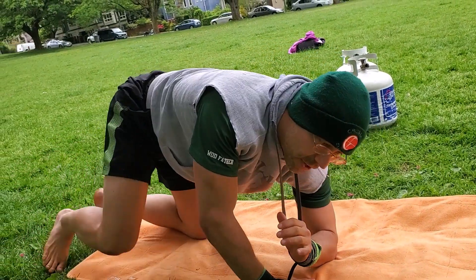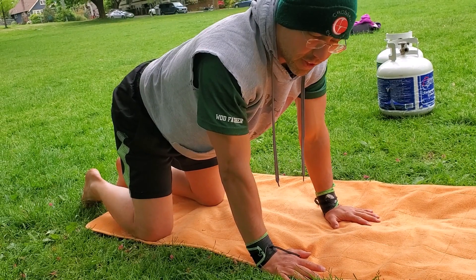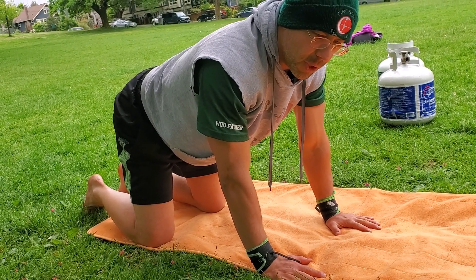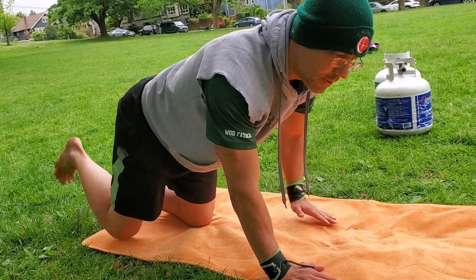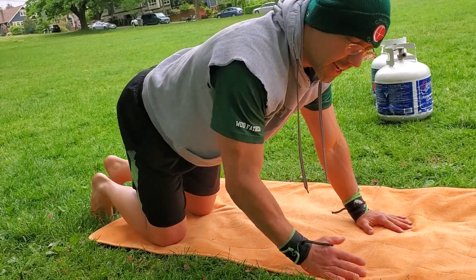Round five, we're doing speed skaters, which look a lot like the bird dog, but just like with our gate bug, the arm is following the leg. The opposite side arm goes back with the opposite side leg.